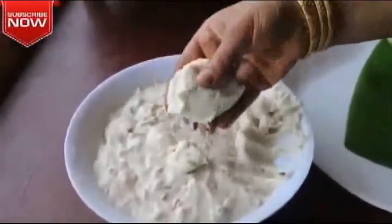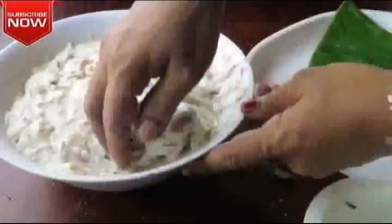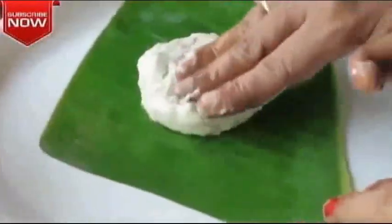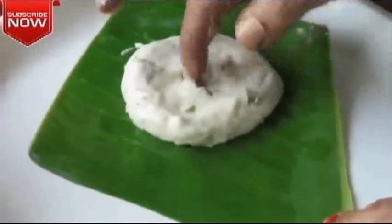Cut the meat into a thick shape. The meat will be cut as well.